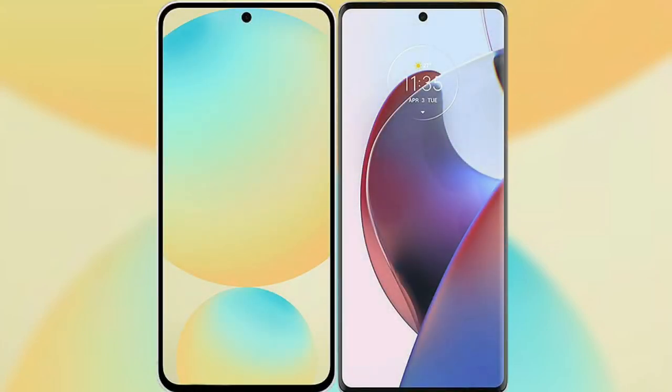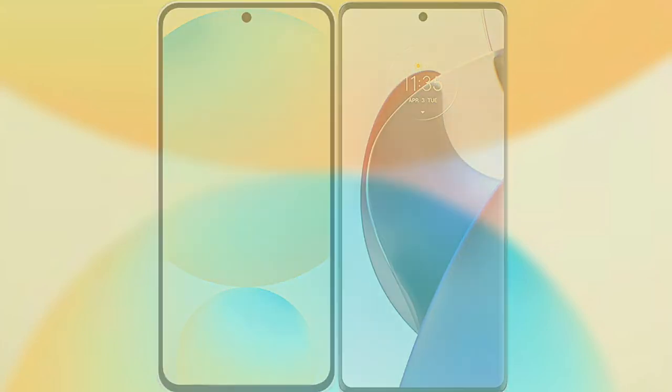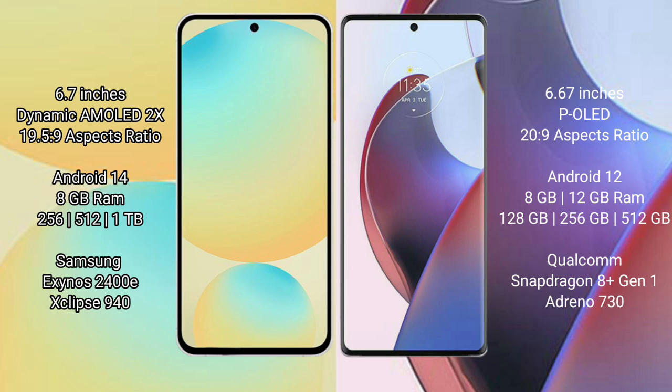I will compare the new Samsung Galaxy S24 FE with Motorola H30 Ultra. Samsung Galaxy S24 FE has a 6.7 inch dynamic AMOLED display and aspect ratio 19.5:9. Motorola H30 Ultra has a 6.67 inch PLD display and aspect ratio 20:9.